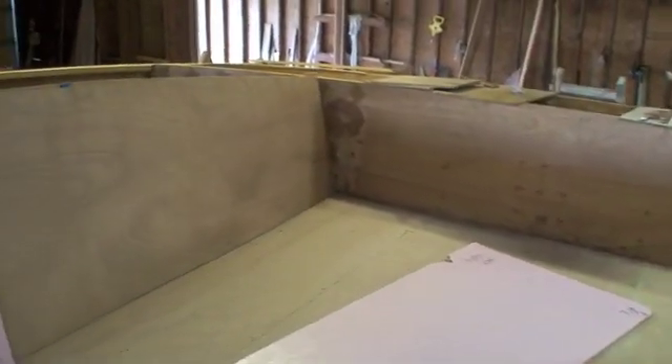Back aft is where the seats and the cockpit seats are going to go, and from about that pink panel — that mock-up panel — is where a cabin is going to go on top of the whole cockpit.